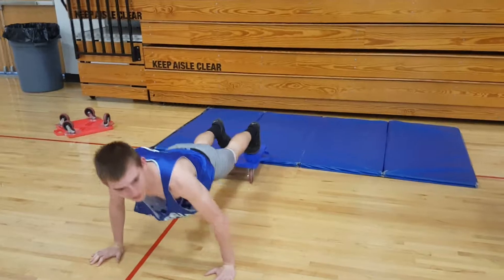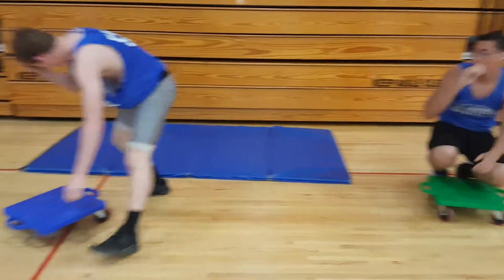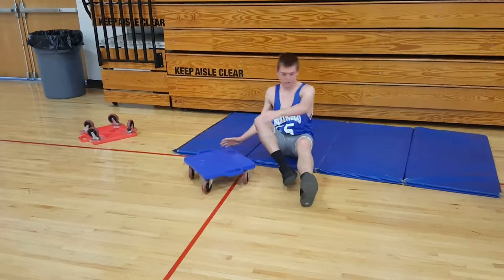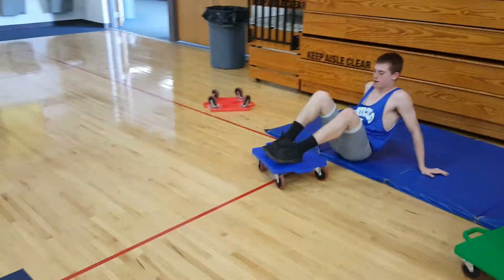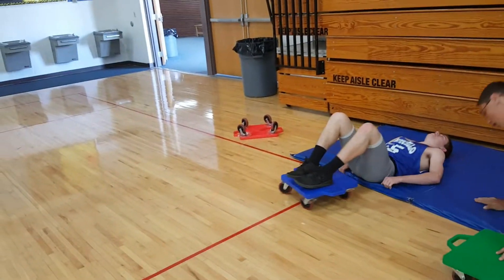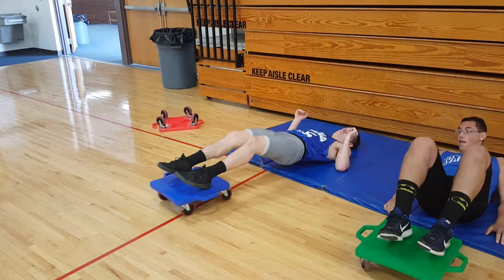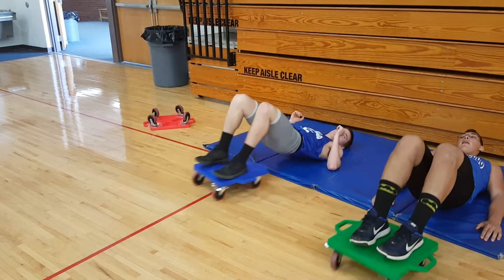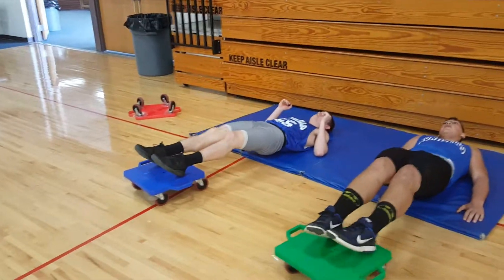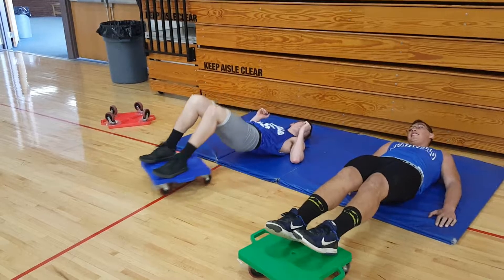Good, one more on your back — hamstring curl. Come on. Next one you've got to lay on your back, slide down to the mat. Get your back off, out, and back. Definitely be feeling this in your hamstrings. I can feel it. I'm feeling it, please.